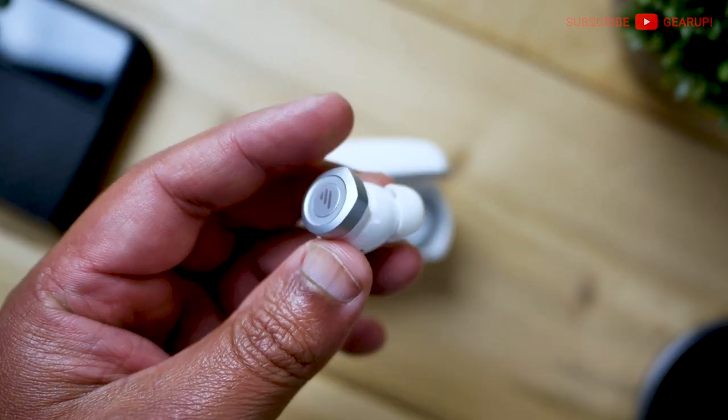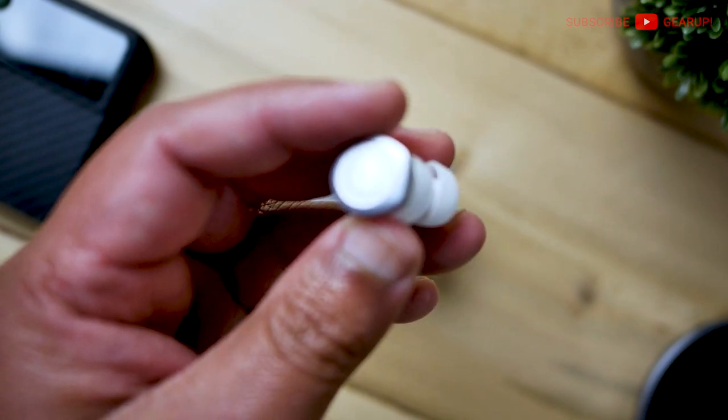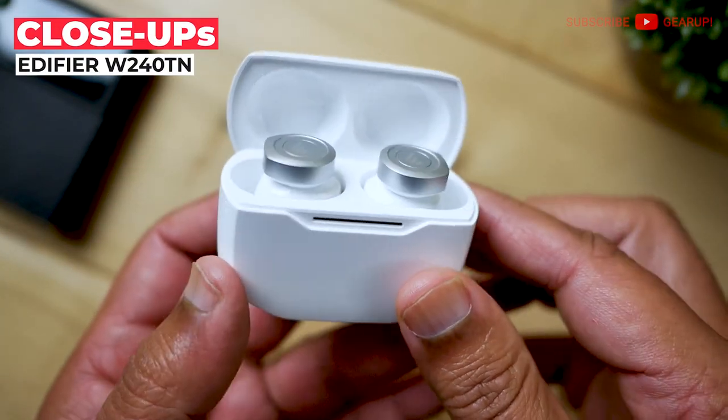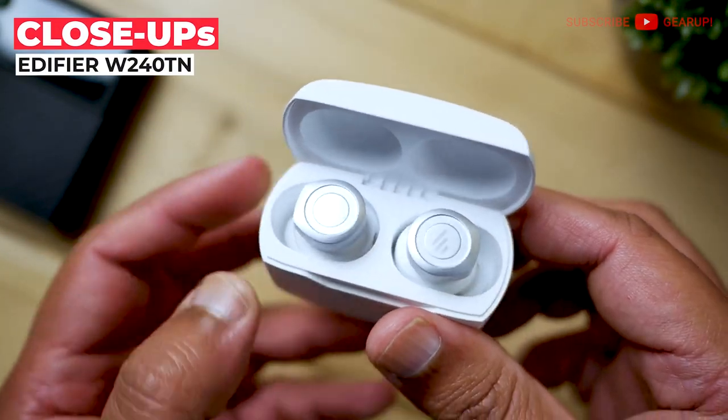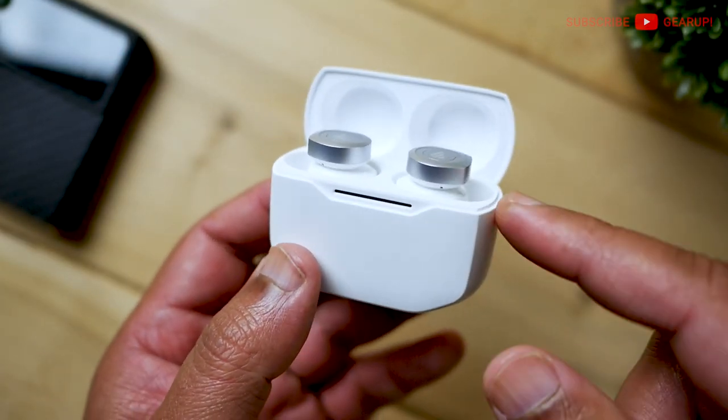What you don't find here is multi-point. There's also no wear detection or Qi charging for the case. The design goes with this angular look — there's a lot of straight edges on the case and some of them on the earbuds themselves. And the more I look at it, at least from this angle, the earbuds poking out like this kind of look like inoculation bottles — the caps and everything.